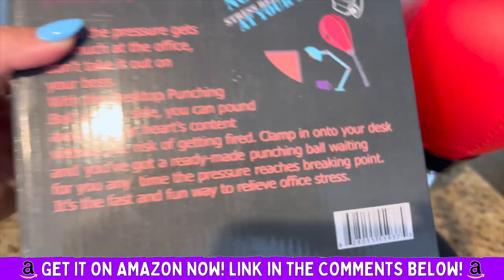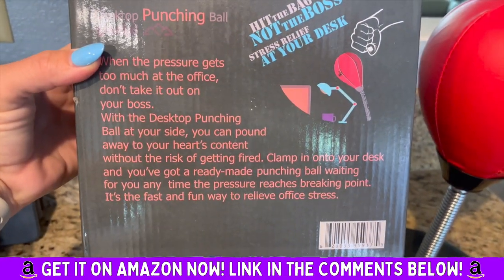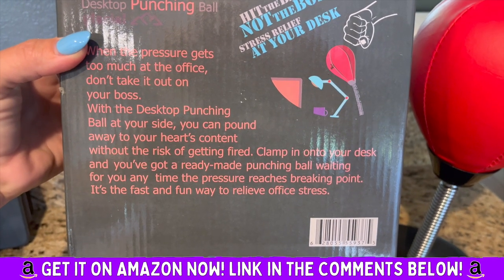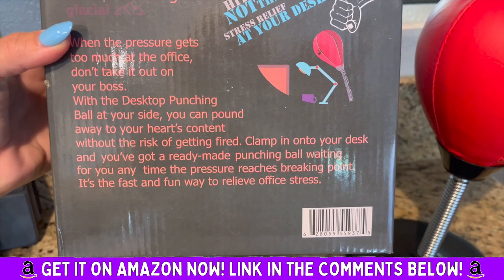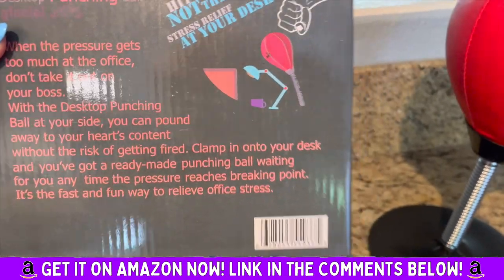I really like it and it's fun. It makes a great gift, I think, in my opinion. I love it. A ready-made punching ball waiting for you at any time the pressure reaches breaking point — a fast and fun way to relieve stress.